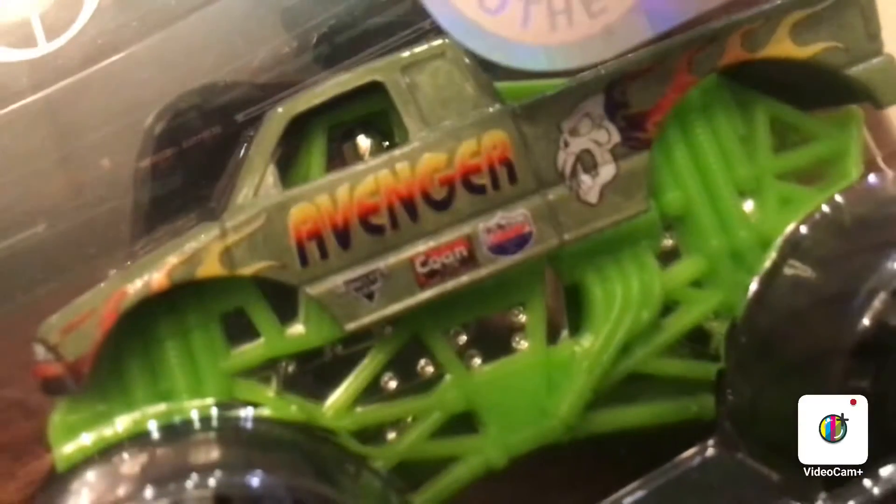Alright, let's open this up. Sorry for that little shake of the camera, but let's continue opening up these awesome cars — or trucks. Watch the damn trucks. This is my first time getting a Spin Master Avenger.